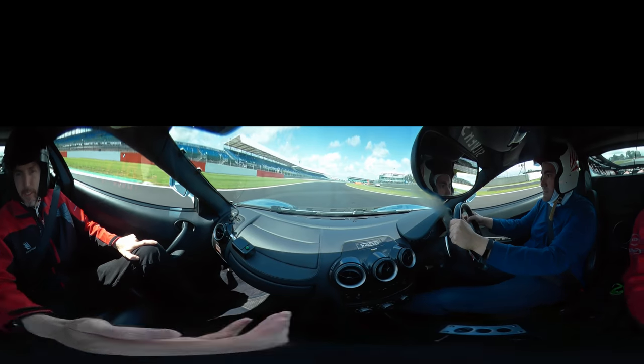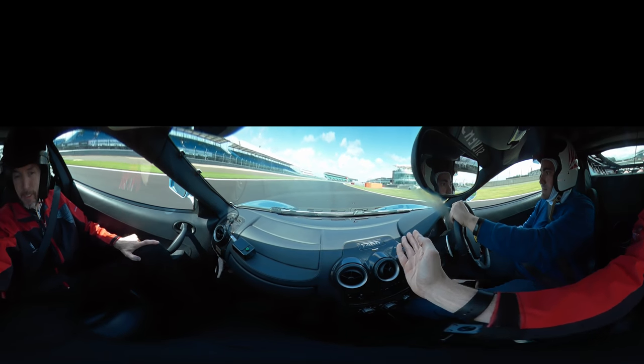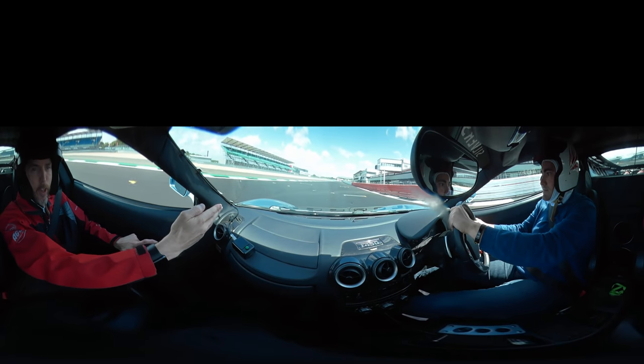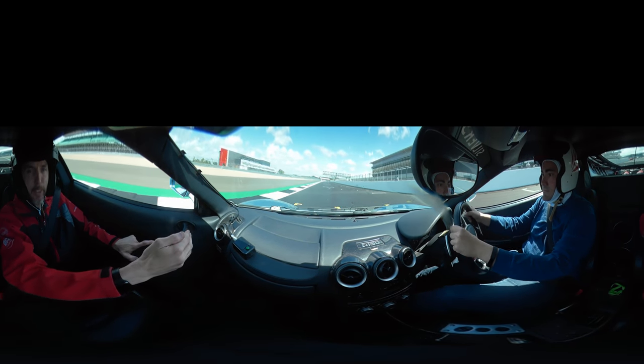Up into 4th. Turn it in, keep accelerating. On the power, up into 5th. Over to the left-hand side, keep on the power, keep in to the left-hand side.